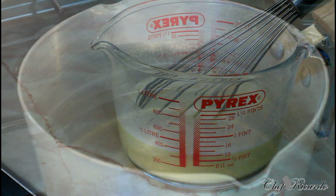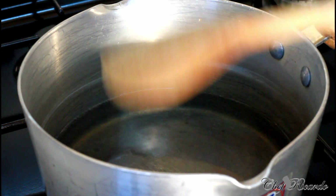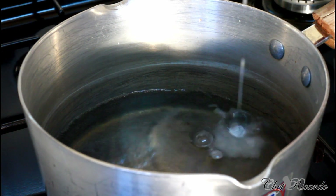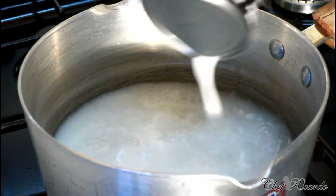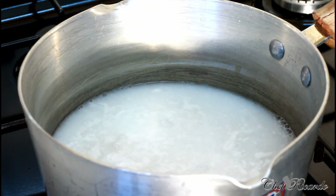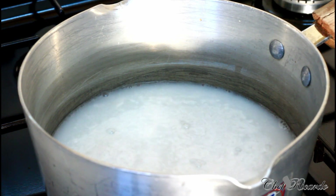Now we're gonna move to the stove. Right here I have two cups of water inside of my pot, and the next thing we're gonna do is add half a cup of coconut milk inside of it.